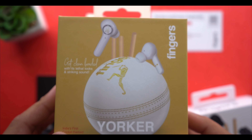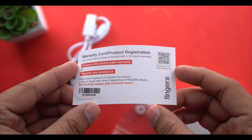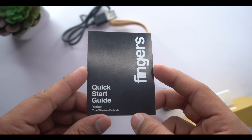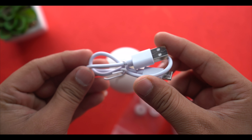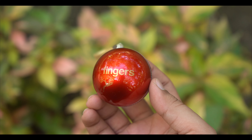This comes in cherry red and luxe white. Let's open both and see what's inside. In the contents of both boxes you can see a warranty card, a manual, a Type-C charging cable, extra silicone ear tips, and your main device.